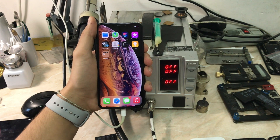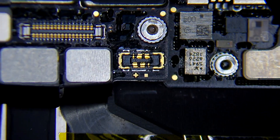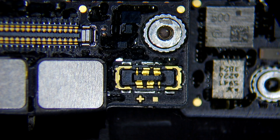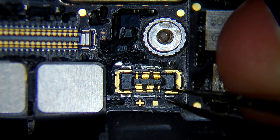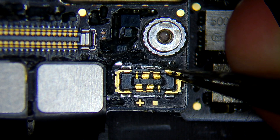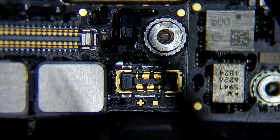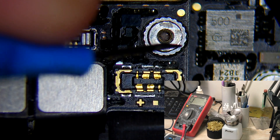Now let's go under the microscope to see what's going on with this iPhone XS Max. I didn't remove the board from the body. Let's zoom in — the battery connector doesn't look great, it's a little bit damaged, and there is a missing capacitor. Now let's measure the battery connector with the multimeter.